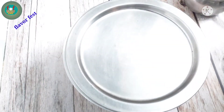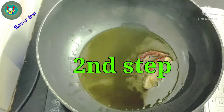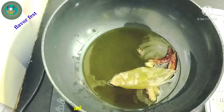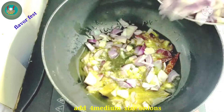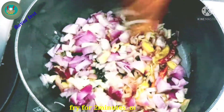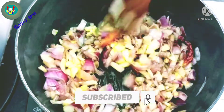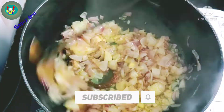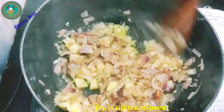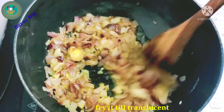I will fry the chicken continuously for 1-2 minutes.